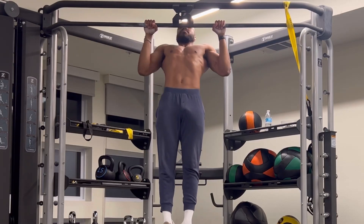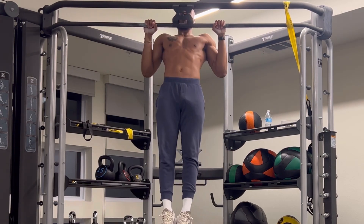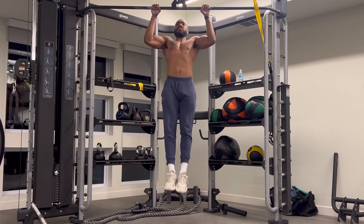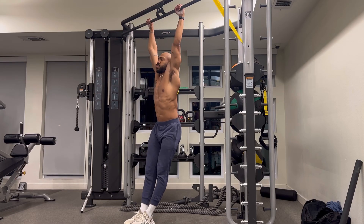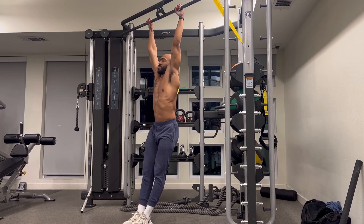When done properly, pull-ups can become an excellent marker of health and a great exercise for building the entirety of your back while strengthening your core, arms, and even in some instances, your chest muscles. I hope this video helped you guys. Please don't forget to check the description to see the three-week pull-up program I'm giving to you for free. Now go get your first pull-up and don't forget to send me your progress. Strict form only.